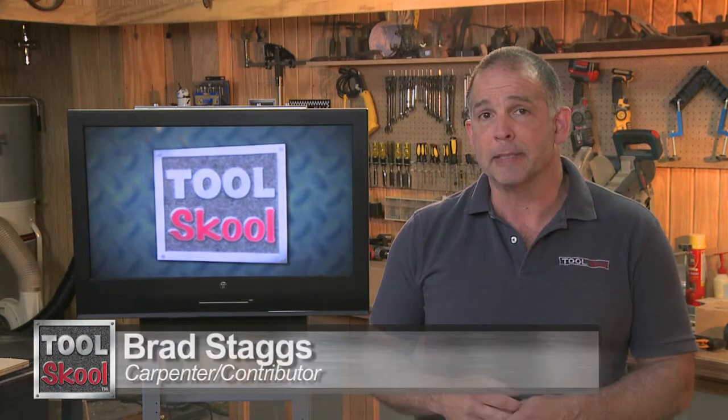Brad Staggs here in the Tool School Workshop. We spent some time at the AC Adelco booth at the SEMA Apex Show in Vegas and we've got a great demonstration of their upcoming polishing kit.